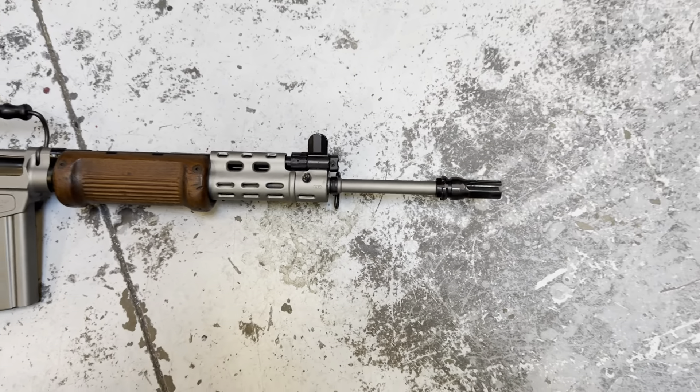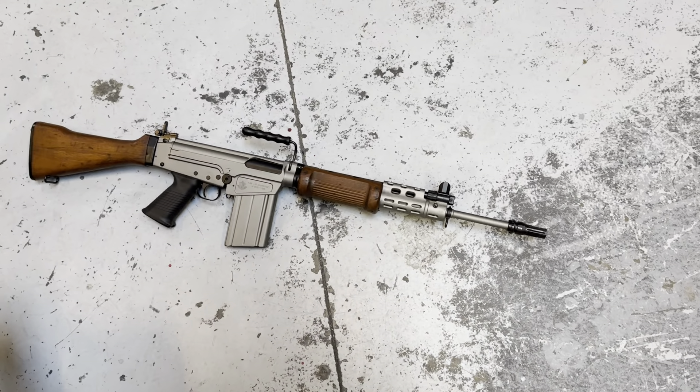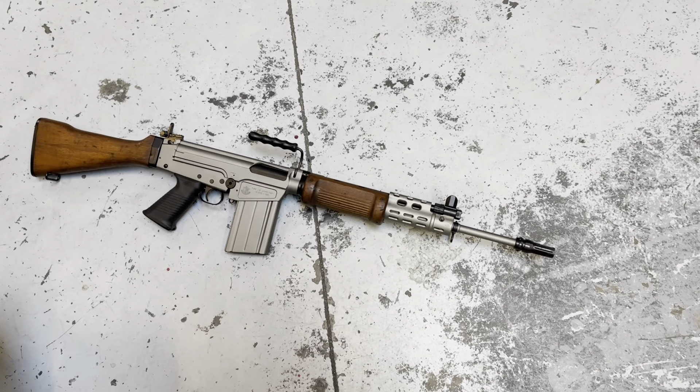Hey y'all, welcome back to MK3 Firearms. Today we're checking out an FAL. This is the Israeli Warhammer, as it's better known, or the FALO, chambered in .308 Winchester or 7.62x51 NATO.